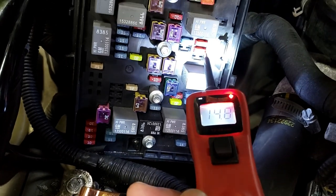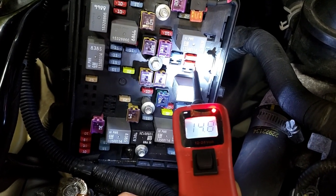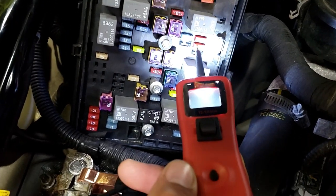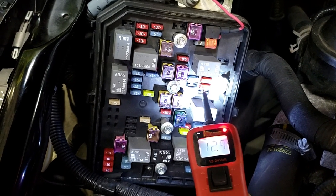Shut it off and put the key on. This was key on, engine off. That's the ECM ignition. See the key? Go to the other pin, Mike. Both on. See this, Solomon? Both sides got power.